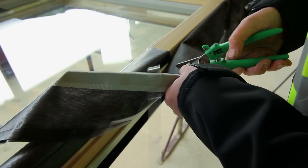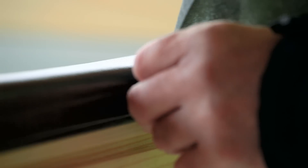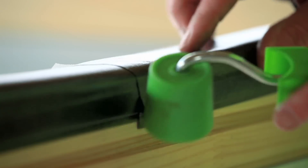After applying the membrane around the perimeter of the frame, the membrane is cut to create a 50mm overlap, and the bond is consolidated with the use of a seam roller.